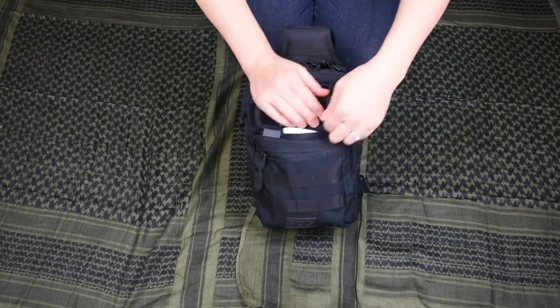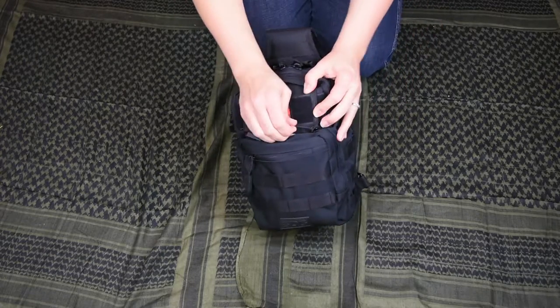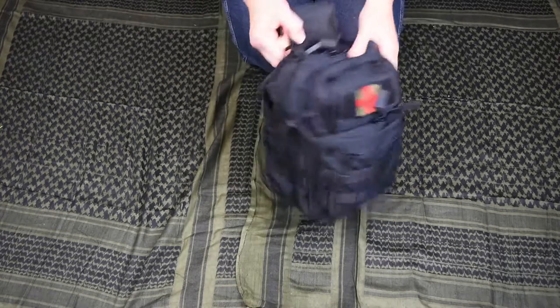If you guys watched the review on my get-home bag, you'll notice we did not have any medical supplies in there, because this bag is always in my car at all times. So we would take this too.